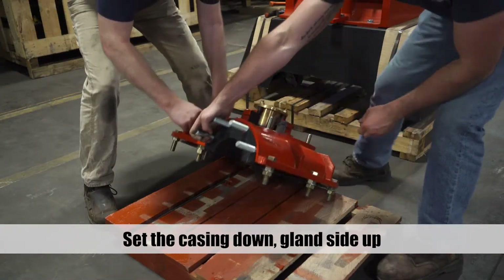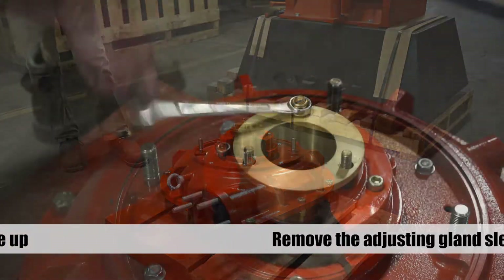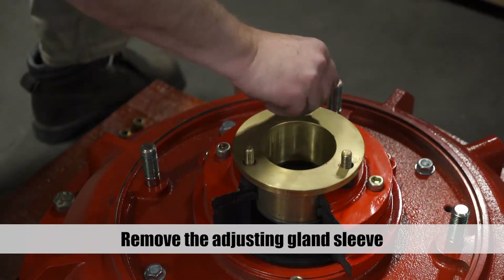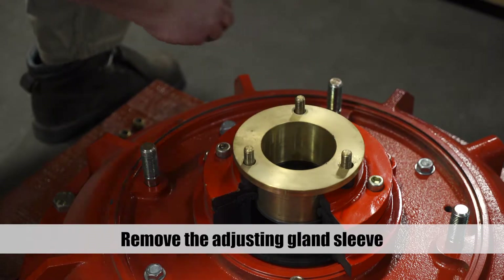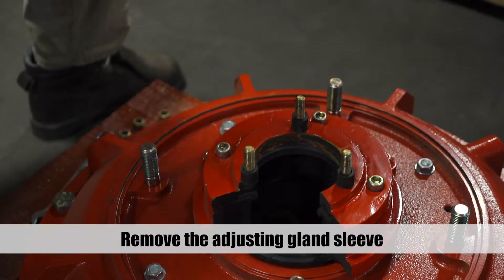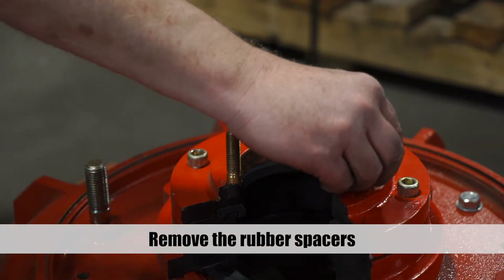Lift the gland side casing from the pedestal using the assembly aid arm. Set the casing down with the liner facing down and the gland facing up. Remove the bolts from the adjusting gland sleeve and remove the sleeve from the assembly.